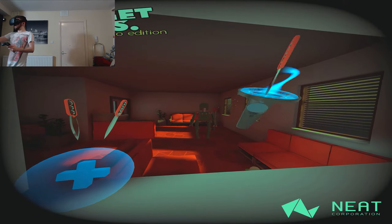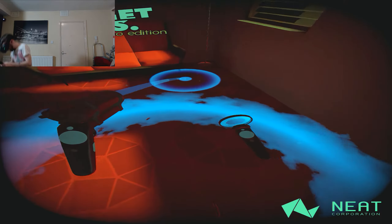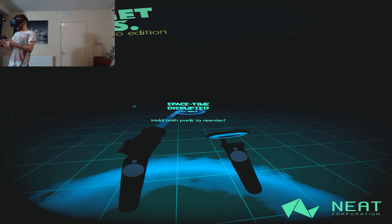That was a terrible throw, that also was a terrible throw, and that was as well. Oh my god — where is he? Oh my god, I was for a second I thought I was going to be a ninja and get away with that. Space-time disrupted, you failed. Hold both pads to re-enter.